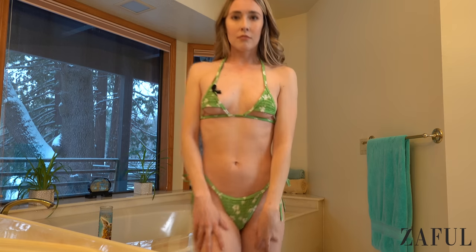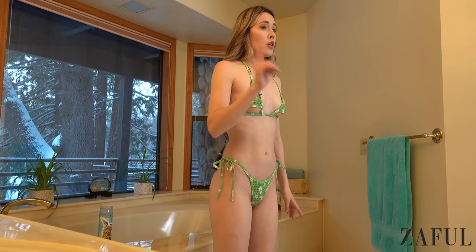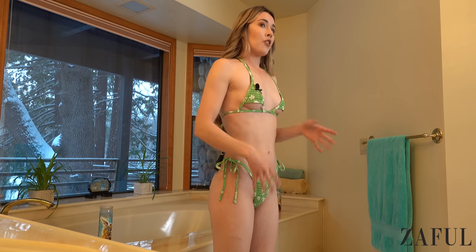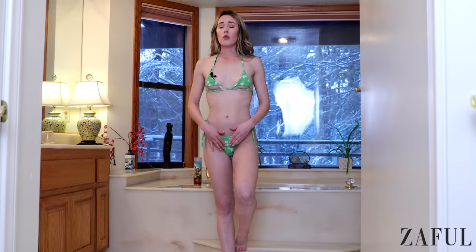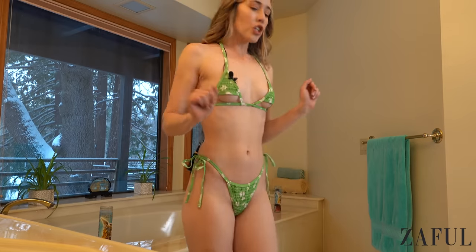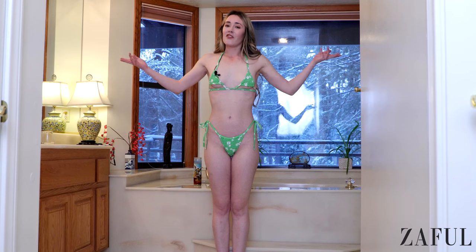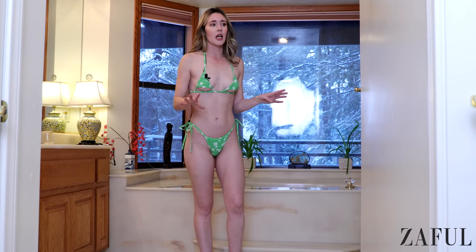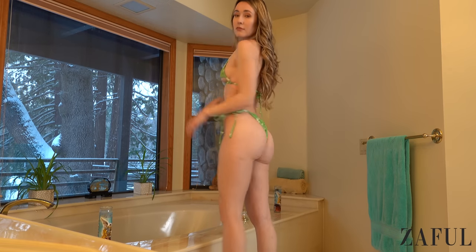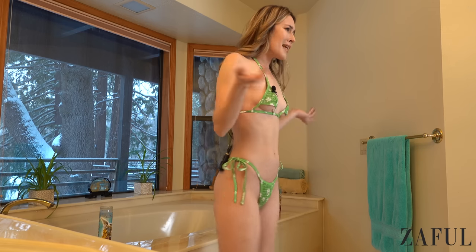Look at this bikini top — that is asking for trouble at the beach. You might have a nip slip in this one, just being honest. So this one is definitely more appropriate for Instagram photos or tanning. This is a really nice bottom — so cute. The fabric is ruched a little bit, and it looks kind of crocheted or something. I think it's really cool and creative. I've never had a bikini like this before, and I'm an influencer — I've had tons of bikinis, probably hundreds. I love that Zaful is out there trying new trends.